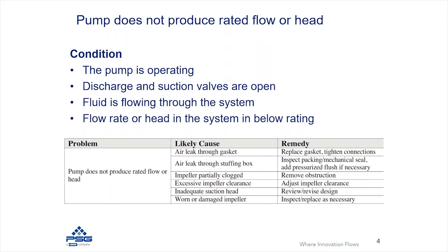A similar obstruction could occur within the impeller. If you have a partially clogged impeller, you may have reduced performance. This would typically be coupled with a vibration issue — if you have a partially obstructed impeller, you'll typically see excessive vibration, which can be a symptom of a partially blocked impeller.